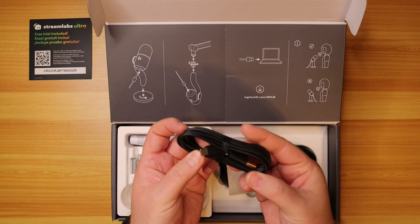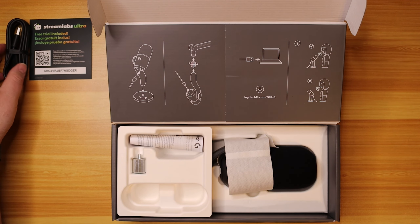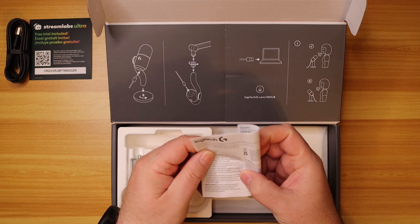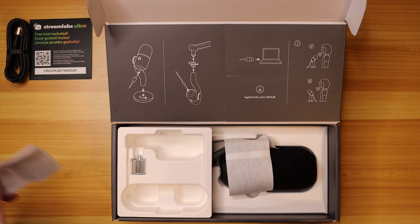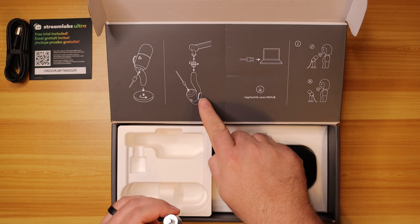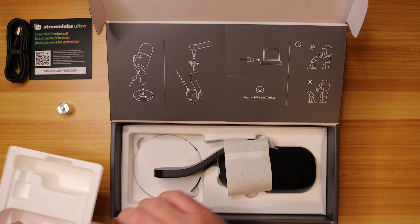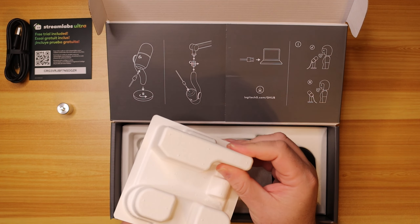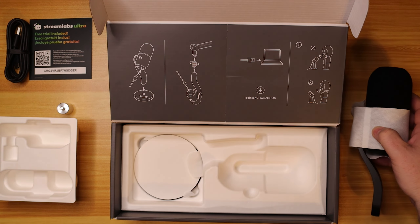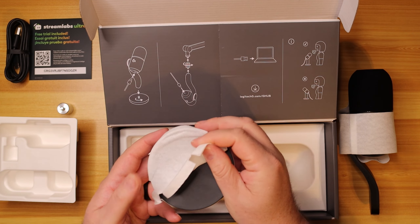We've got a USB-C cable — nice that it is USB-C, we're getting on board with everything like that. Here's a warranty and safety card. We have the adapter to put it onto a mic arm. Nice recyclable cardboard packaging — I like that. We'll set the mic aside to see what else we got, and then we have the base right in here.